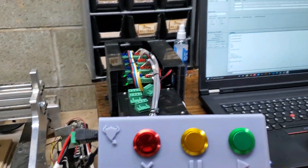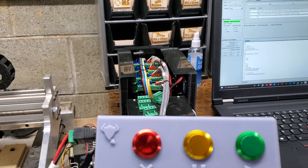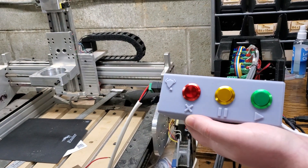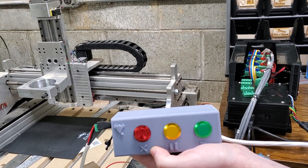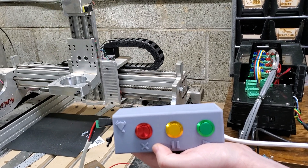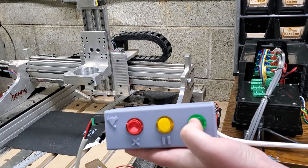Now we're going to run a short g-code and show it working here. Go ahead and hit the pause. Hit the play.